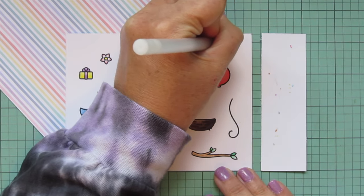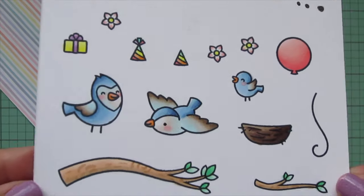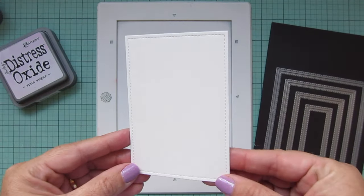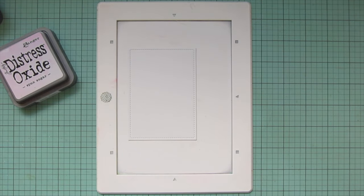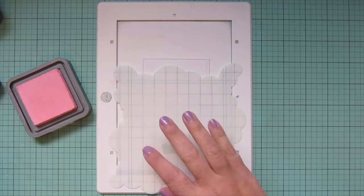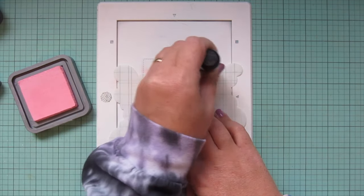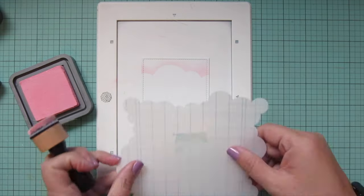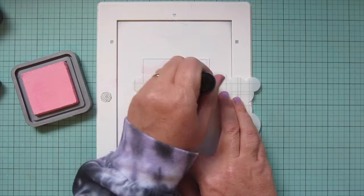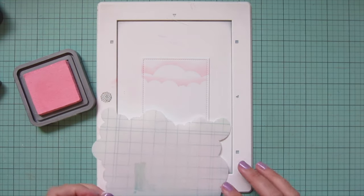I'll grab a black Sakura Jelly Roll pen to go over the eye of my bird, then trim these images out with their matching dies. For my background, I'm taking a piece of Bristol smooth surface cardstock die cut with the second of the outside-in stitch rectangle stackables from Lawn Fawn. I'm going to create a sky by blending some Distress Oxide ink using the cloudy stencil, starting with pink at the top to create a kind of sunset sky fading down to blue. I'm turning the stencil to create different cloud formations and choosing placement on the panel.